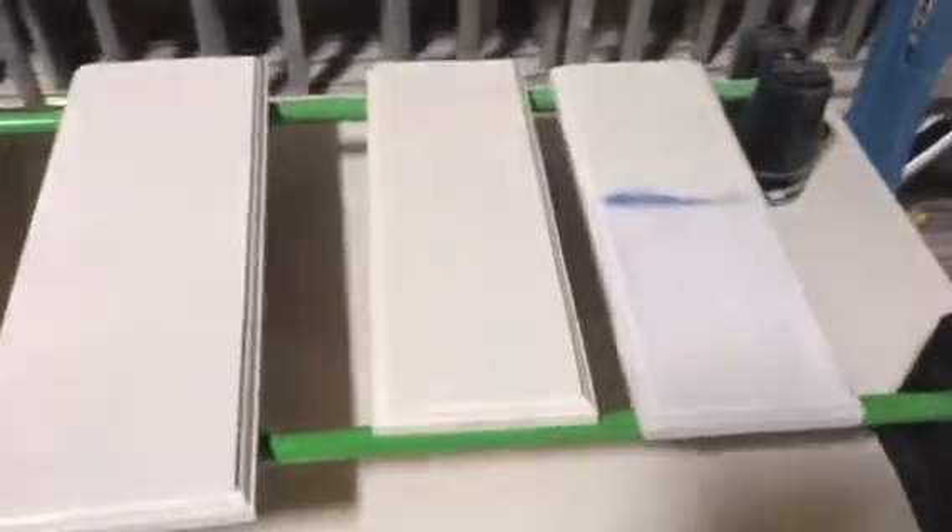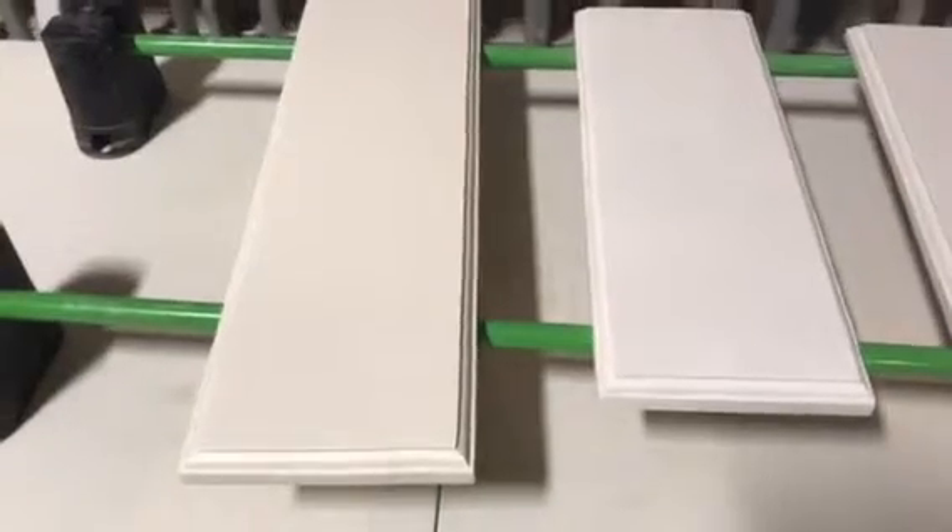We're about to spray some PPG Breakthrough. We've got some drawer faces here that we've done up with a foam roller. We've got Extreme Bond primer down with one coat of Pro-Industrial waterborne epoxy, two coats of Cabinet Coat, and two coats of Breakthrough — all foam rolled. They're labeled on the back: one coat of primer, one coat of topcoat so far.